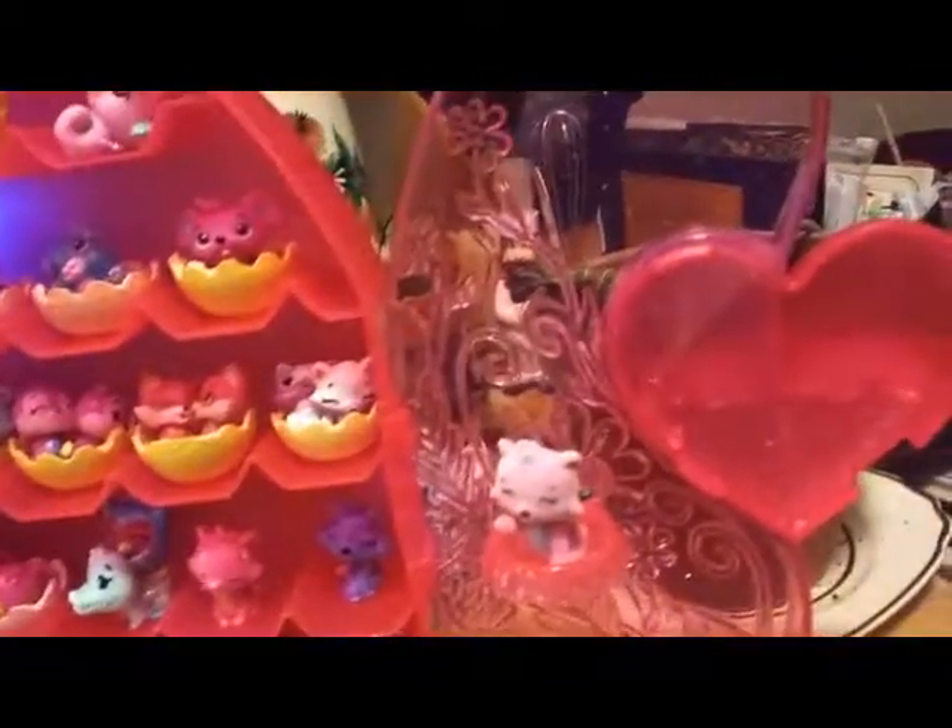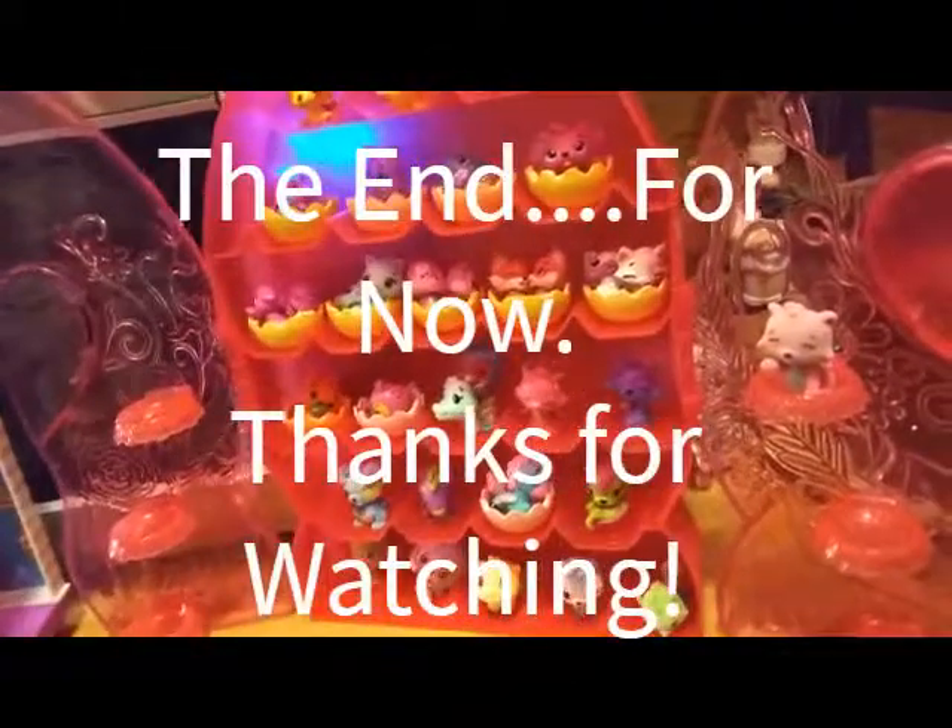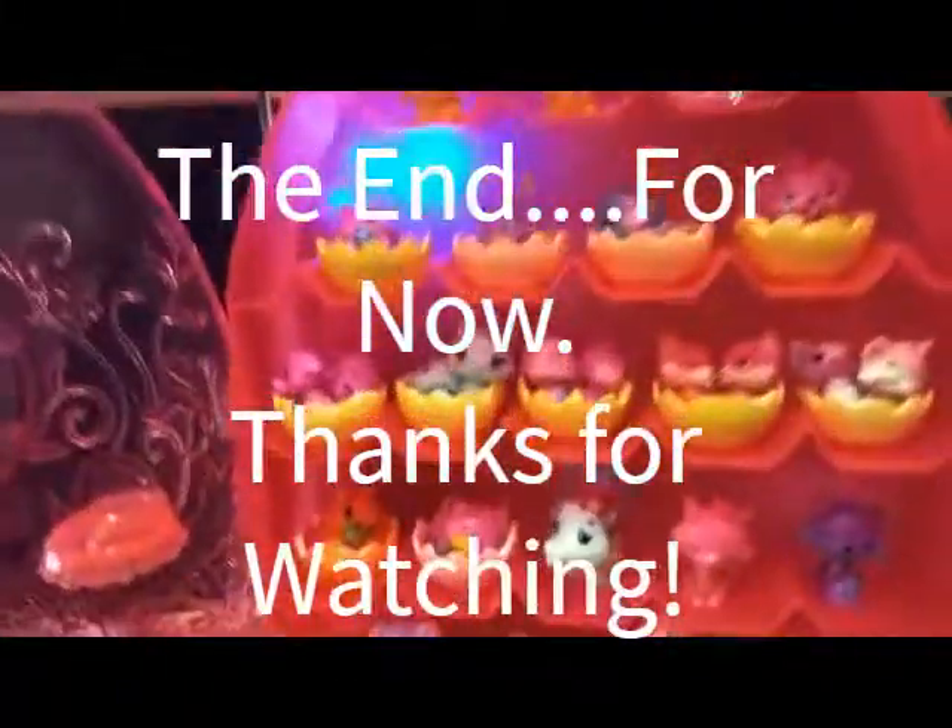That's pretty much all we have for you today. If you liked this video, please give it a thumbs up, and we will see you in the next one. Bye, guys!